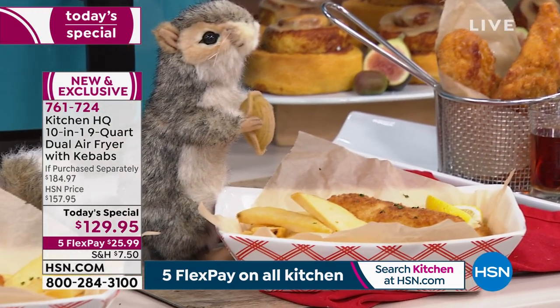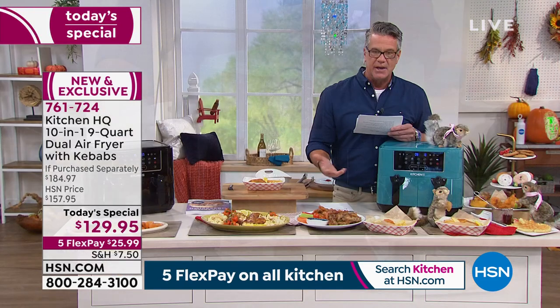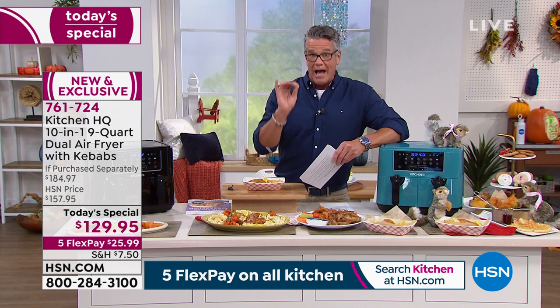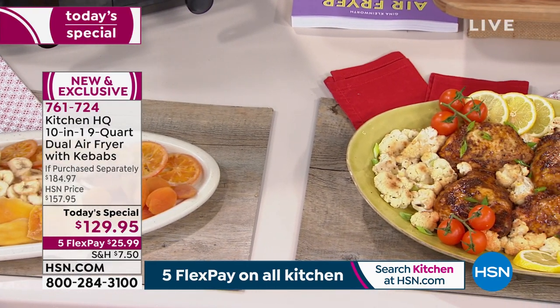You're not going to heat up the entire house. It's ideal at holiday because at holiday you never have oven space, so you can utilize this for all your sides, all your main dishes, whatever you want to use it for. You will absolutely love it. It even has a feature I find brilliant, called Smart Finish.